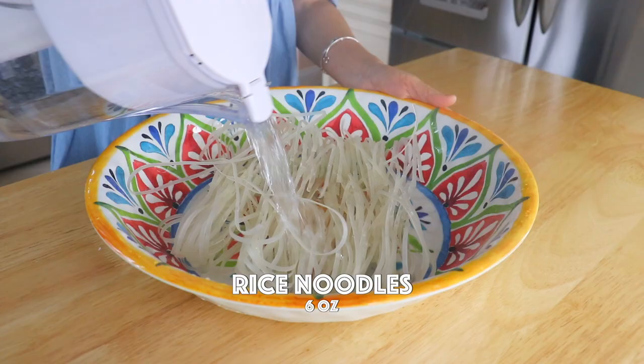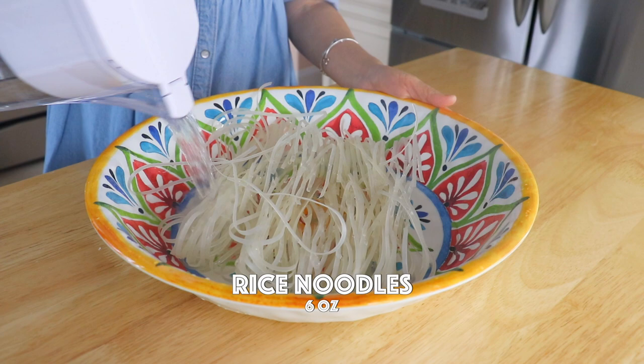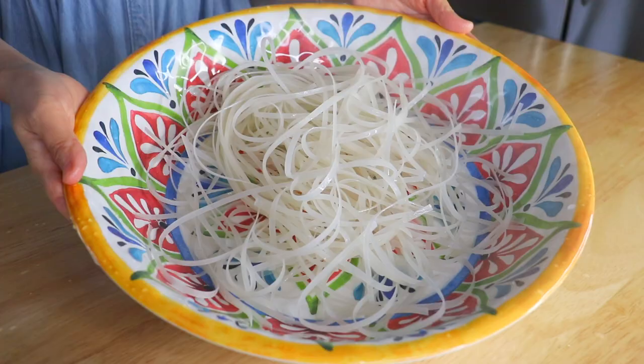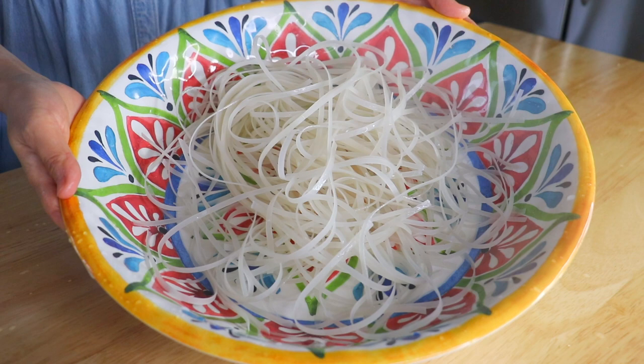First, we are going to rehydrate the dry noodles in room temperature water for 1 hour. Drain the water and set aside.